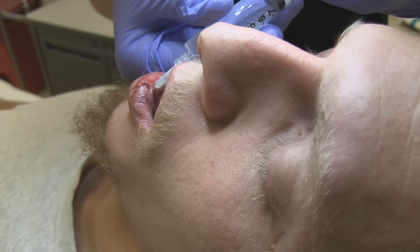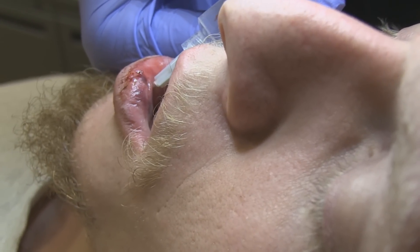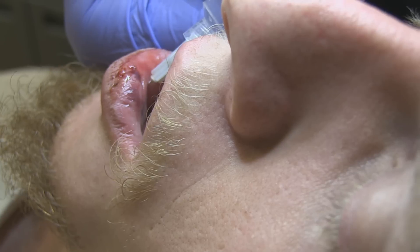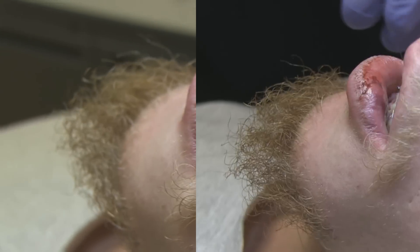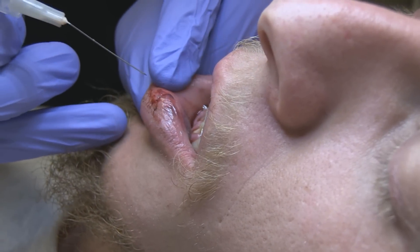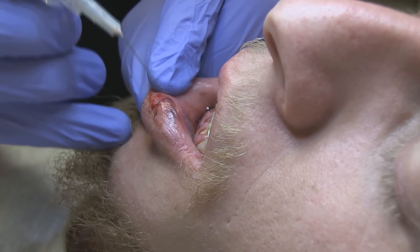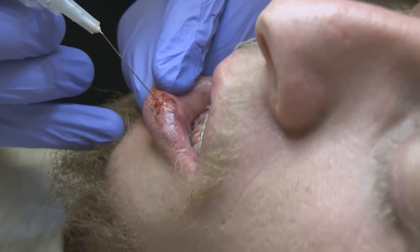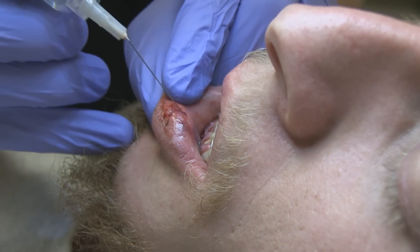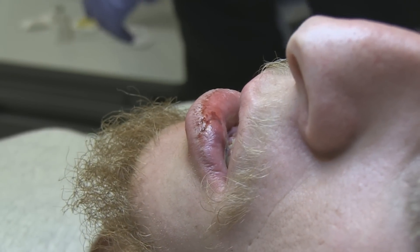Direct a little more inferiorly. Tell me if you feel what sensation you feel when I poke on your lip here. Do you feel that at all? Not at all. Looks like your mental block worked — our mental block was pretty effective.